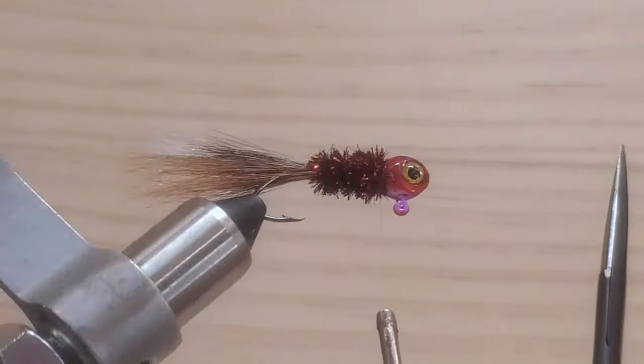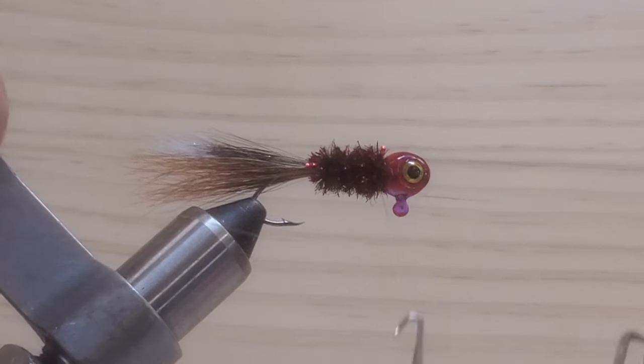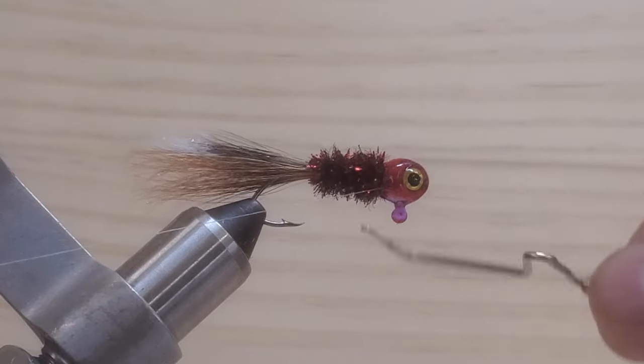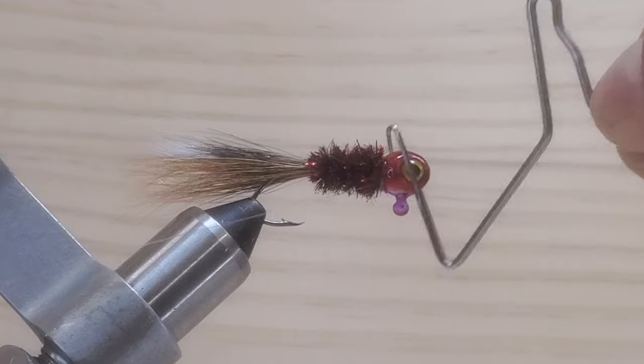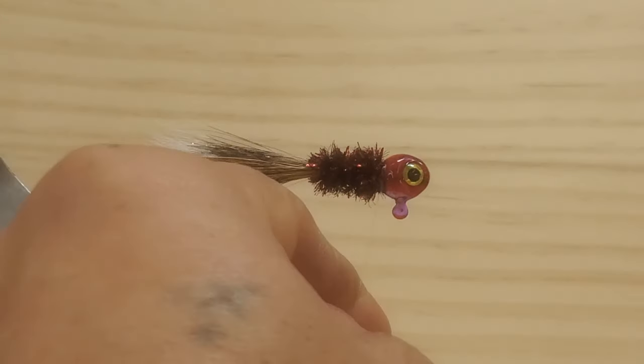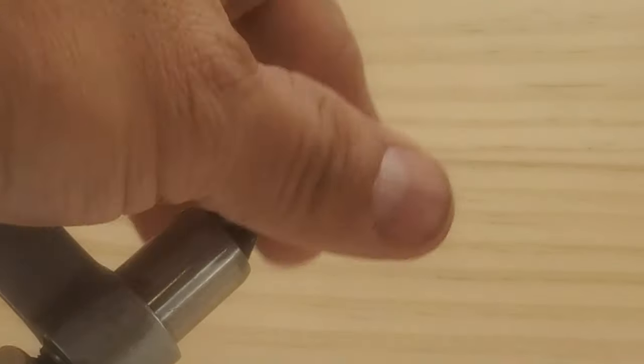Looks pretty good to me. All right, I want to take my wet finish here, guys, and finish this guy here. One, two, three, four, five — that should be plenty enough. Tie that up really good. Take this off. And that's it.